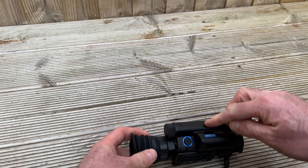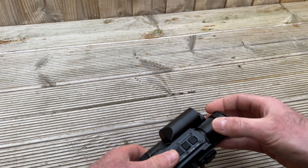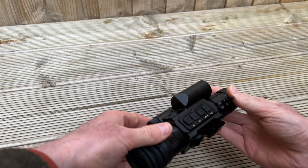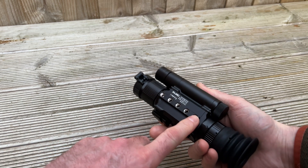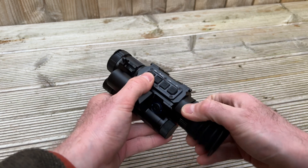It uses the same 18650 flat top batteries. We've got an illuminator on board. New features now: there's a new quick throw lever here for focusing, so it's a lot more ambidextrous. The buttons are on top. We've got positions on the bottom just like before for where the extension rail goes, and eyepiece focus there.